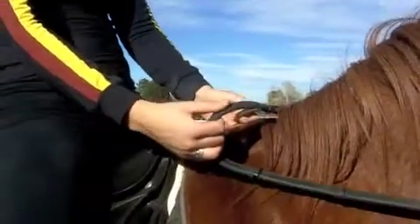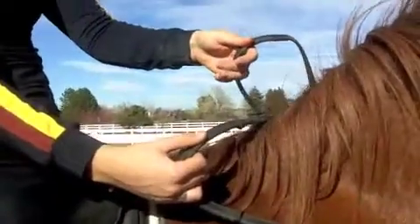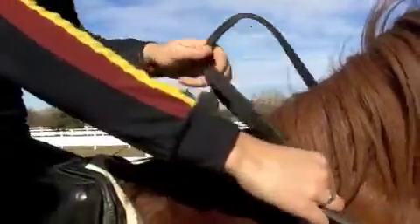Let's say you need to do a big adjustment quickly. The other way you can do it is: while still holding the left rein, you grab the right rein and slide it up like that. That lets you make a much bigger adjustment up. Then you reach over and do the same thing — slide.